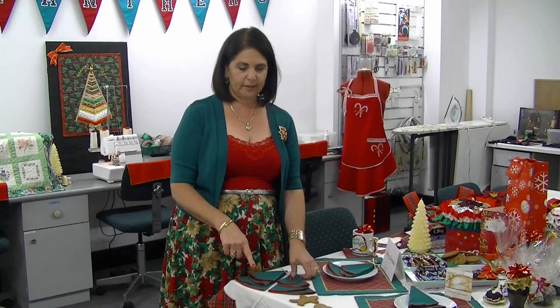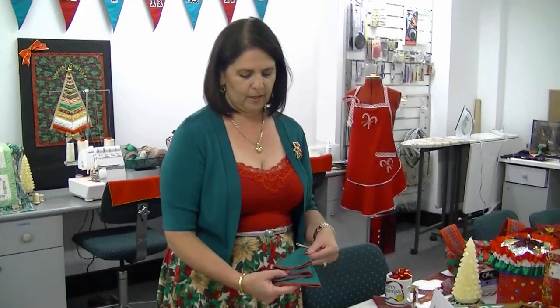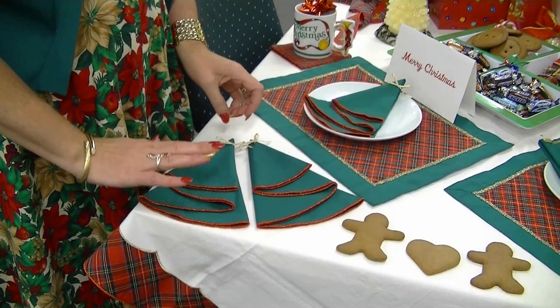It's Christmas time and a great time of year to use your sewing skills to make beautiful Christmas decorations or table settings. In this episode I'm going to show you how to make these natty little Christmas napkins and also how to fold them to get that effect.